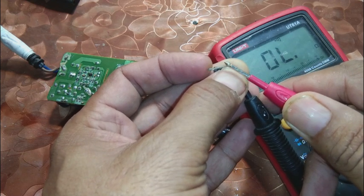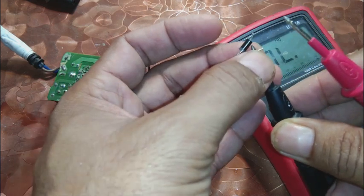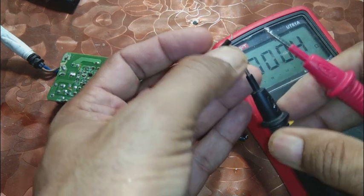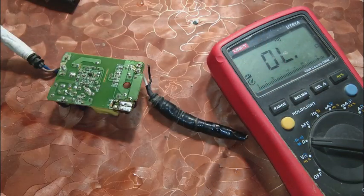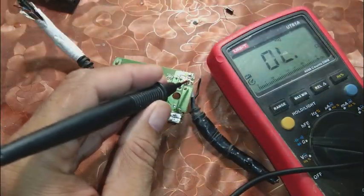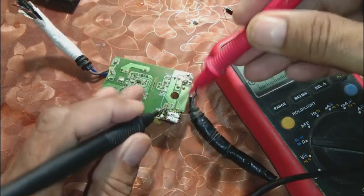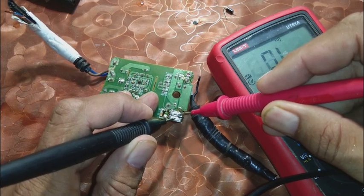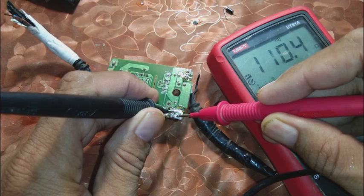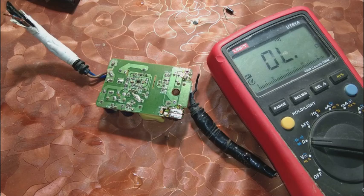The first diode is showing short — zero reading and a beep — it means this diode is short circuited. Now I am going to check the circuit once again with this diode removed from the circuit. And the short is no more present — if I check on the output I am not getting a short, the reading is there but the short is gone.